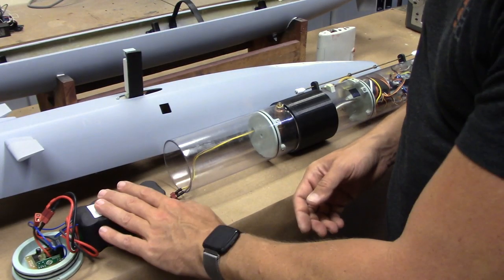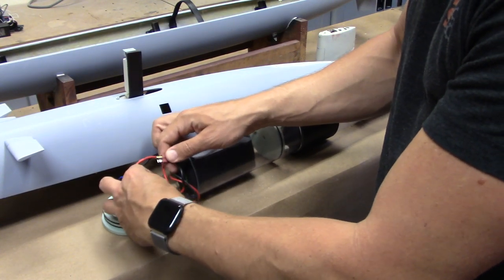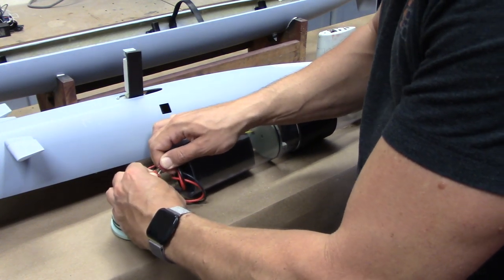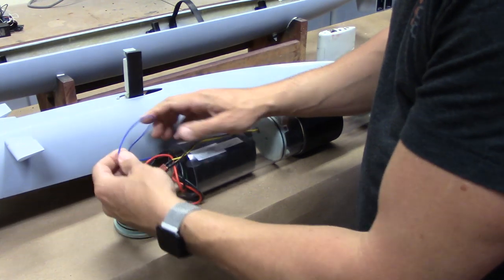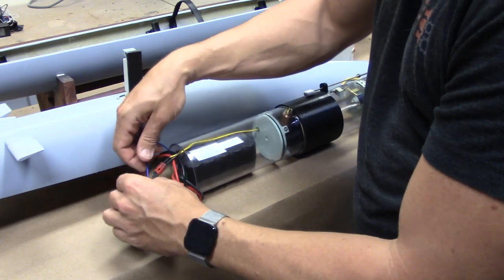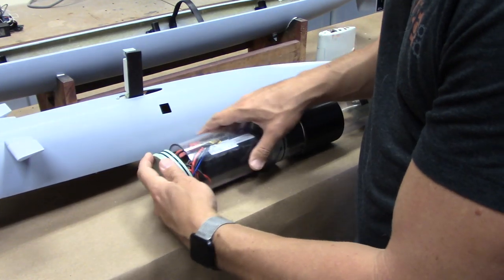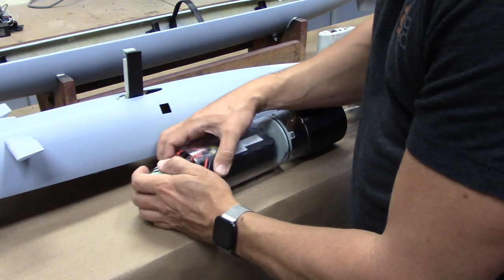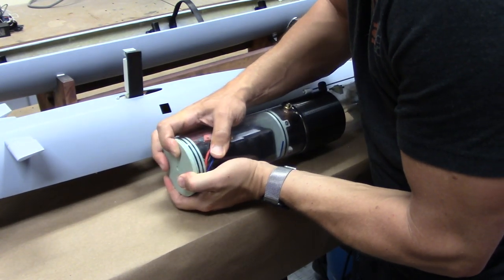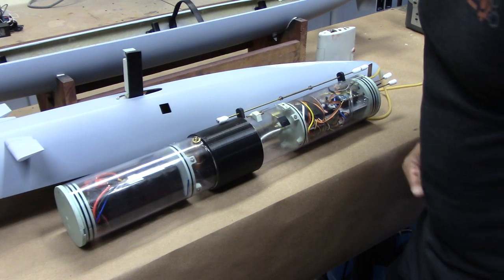Moving to the other end, we've got our battery and main battery connector. We'll slide our battery in there, connect the battery to the remote switch with the Deans connector. I'm going to take the antenna for the remote on-off switch and tuck it into that battery compartment along with all of this extra wire. Push it in — it doesn't really matter what orientation that cap is — and simply push it into place. So now we've got a completely made up cylinder.